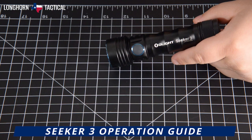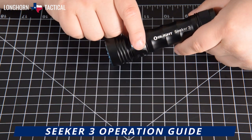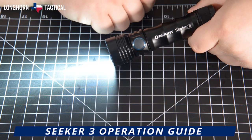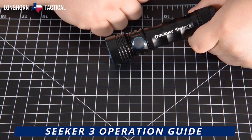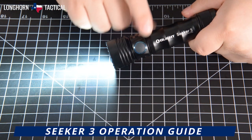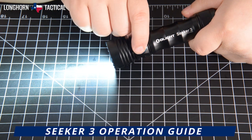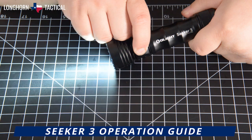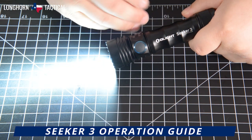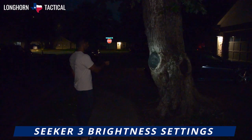Here is the operation guide of the Olight Seeker 3. Tap the side switch to activate the Seeker 3, and tap it again to deactivate. While the Seeker 3 is on, you can hold the side switch and it will cycle between its three intermediary modes: low, medium, and high. Release the switch at the brightness setting you desire.